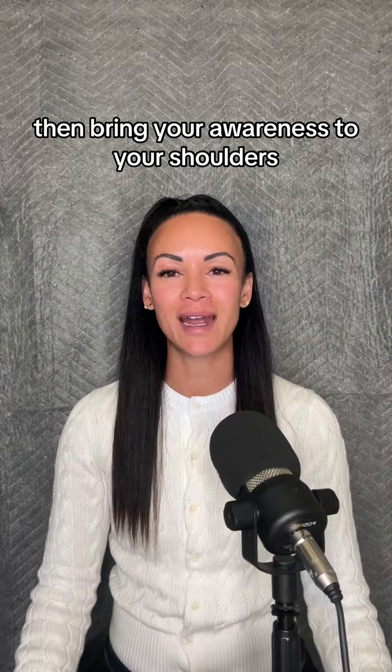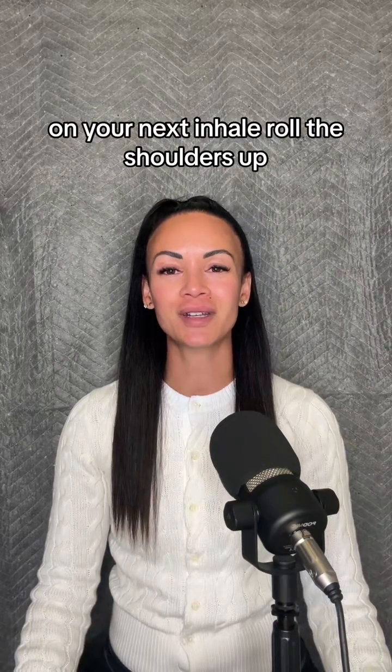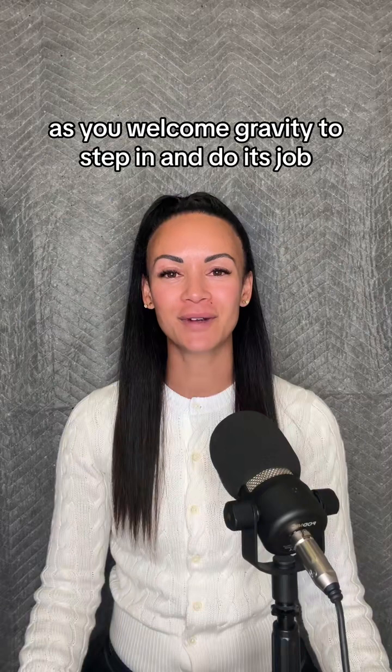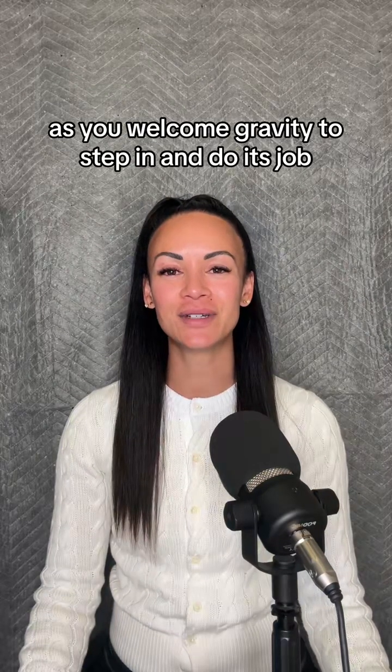Then bring your awareness to your shoulders. On your next inhale, roll the shoulders up. Exhaling, letting them slide down naturally, as you welcome gravity to step in and do its job.